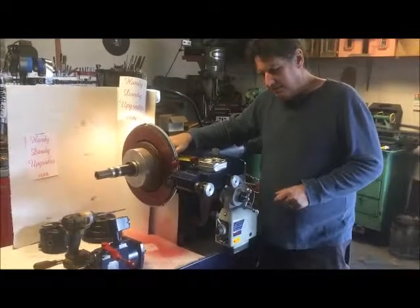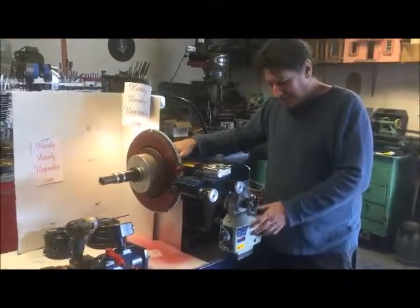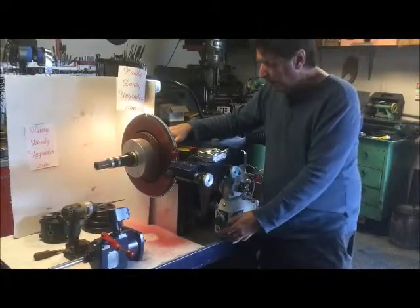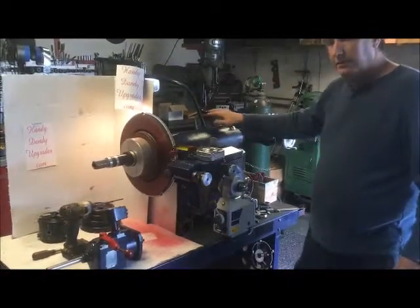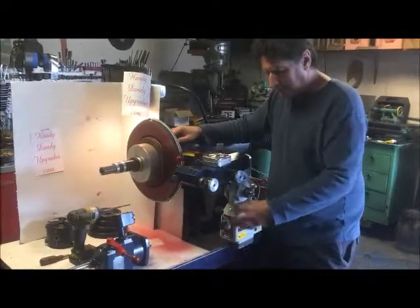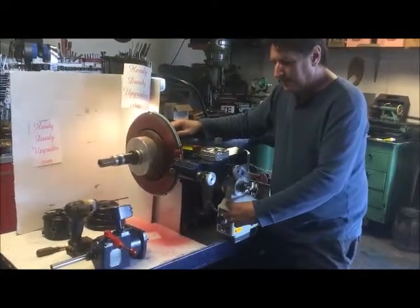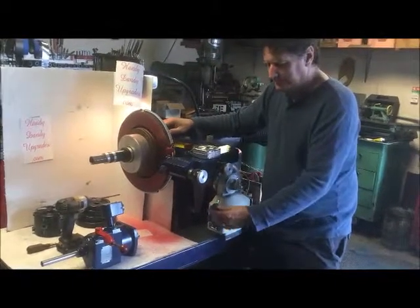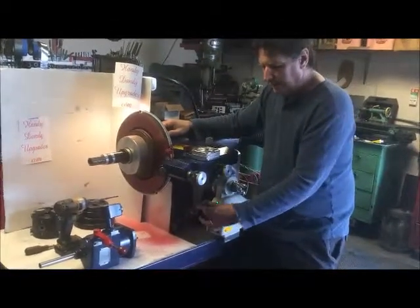We got this power feed added on to a traditional AMCO brake — this baby works great. It's got power feed in both directions and variable speed.